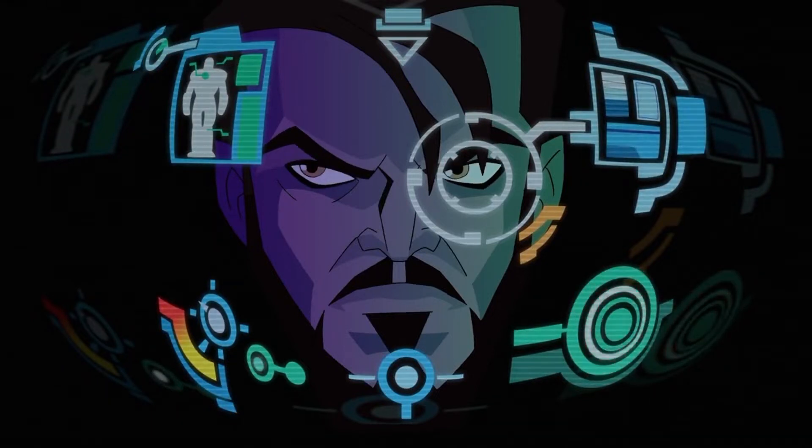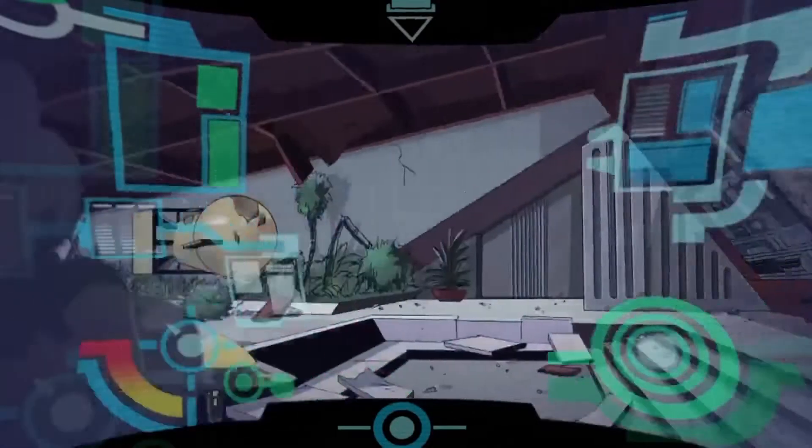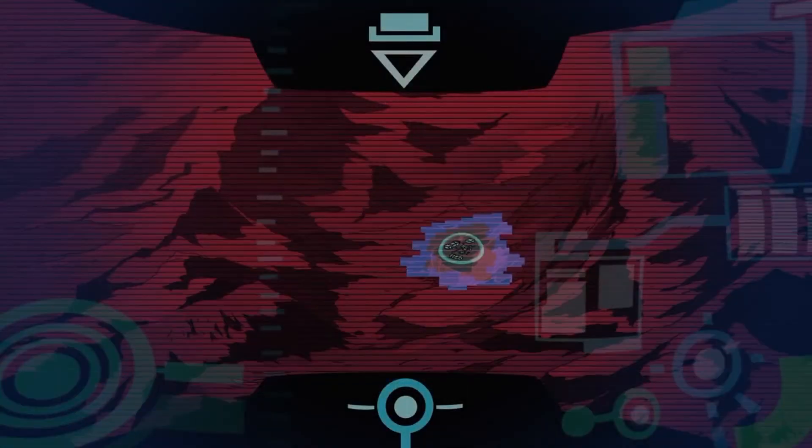Another tool that would require a brain-computer interface is the augmented reality display in the helmet. You could have that if you installed several scanning devices in the suit: multi-spectral cameras, microphones, a system that monitors the suit, radar, lidar, etc.